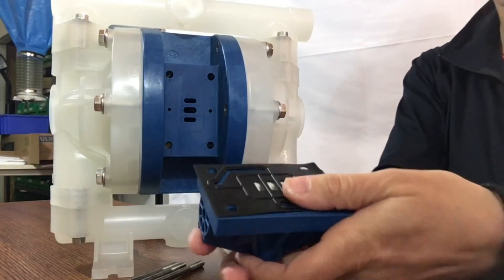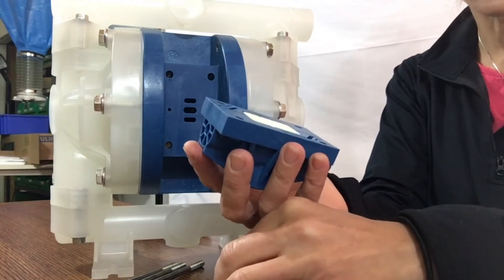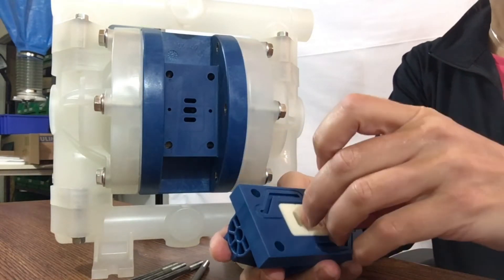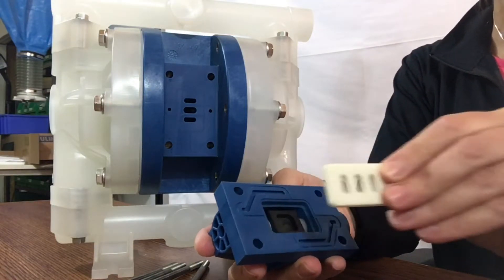So we have the air valve gasket, and then we have three components to the air valve assembly. That is it. We have the valve plate, which is manufactured from polished alumina.